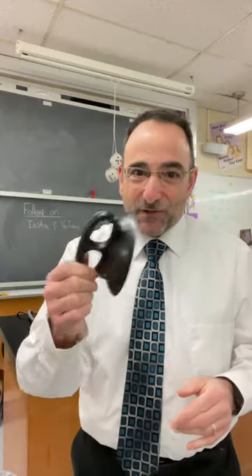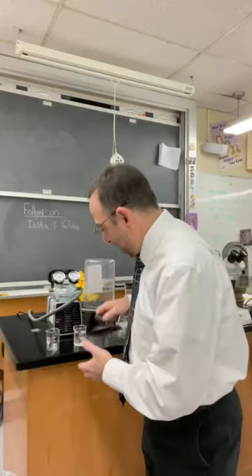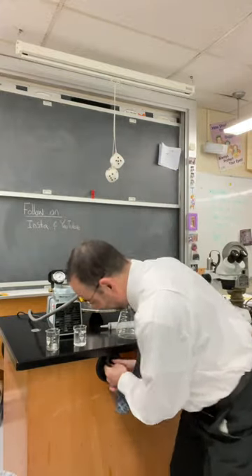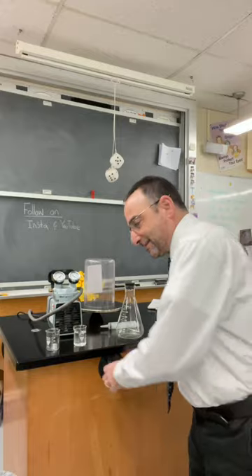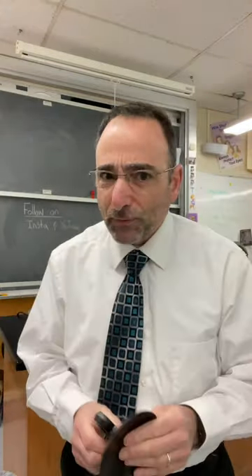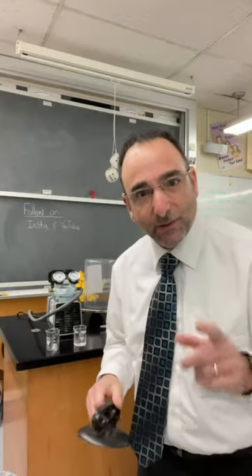One of the questions I get a lot with suction cups is: I understand why they stick to a table, but I don't understand how they can stick sideways or upside down on a ceiling, because air pressure is pushing down. Well, most people don't think about how gases actually operate. Let's take a look at that.